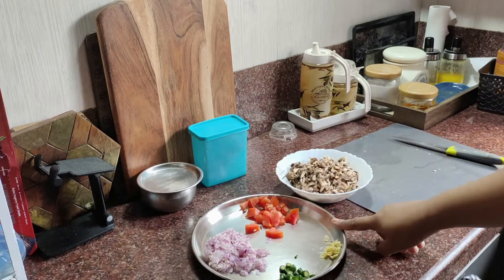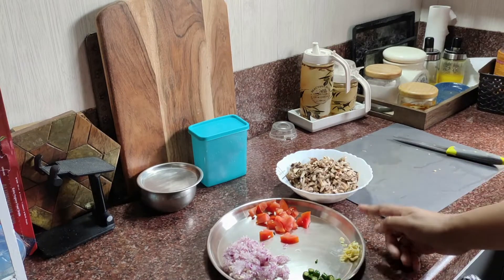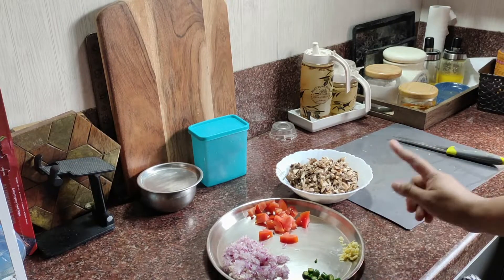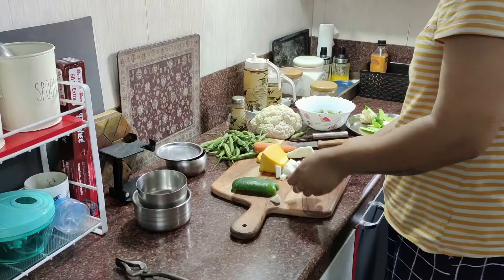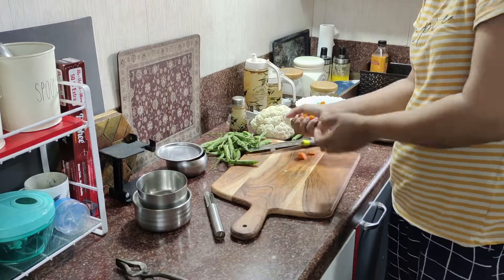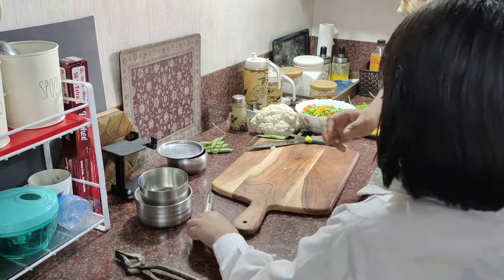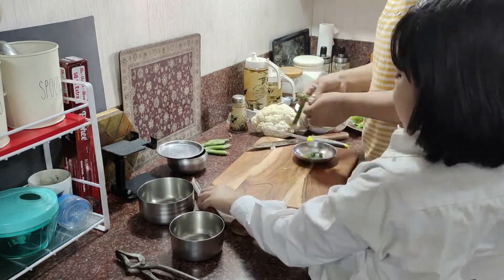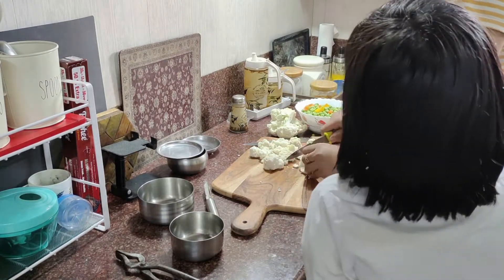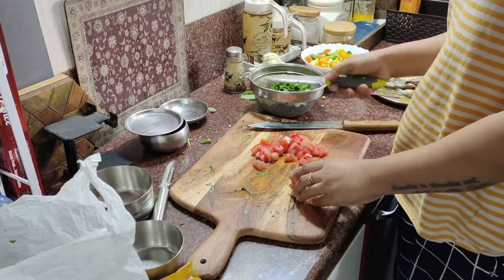I am going to get ready to eat the mushrooms. I am going to fry the mushrooms from the fridge. Just fry it.